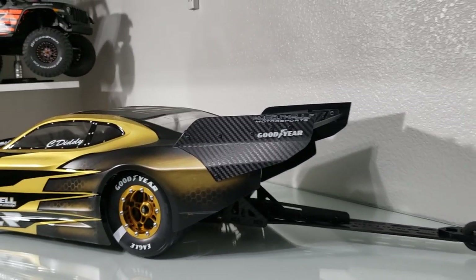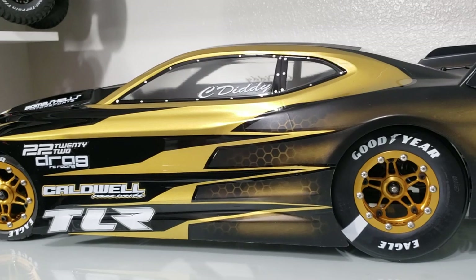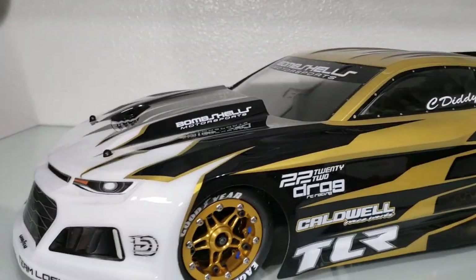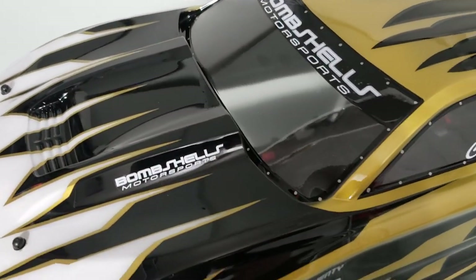That's carbon fiber wrapped — that is going to be the pro mod wing. We really like the work coming out of Caldwell. We did have to cut the body to get that wing to fit flat, and it really accents nicely with that matte finish rear portion of the body. We've got some details in there — some honeycomb effect, lots of gold, a little bit of black and white.